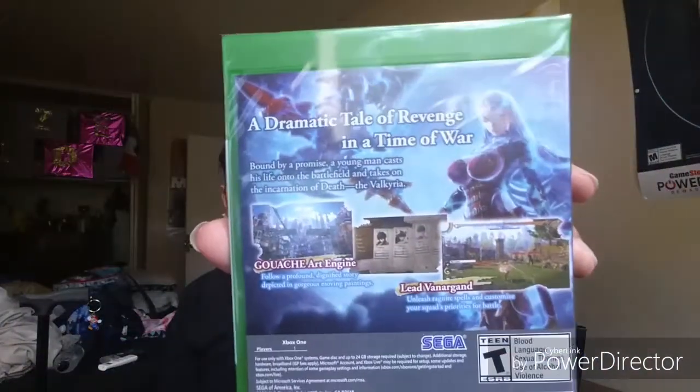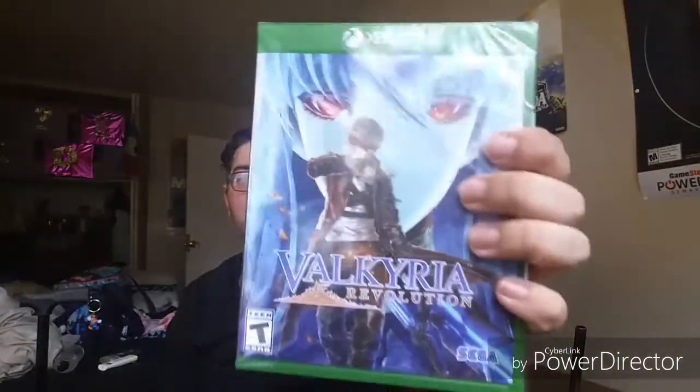Then finally there is the game itself — Valkyria Revolution. I really love the cover design on that, that's pretty sick looking. The back is kind of plain to be honest, I'm not really a big fan of the back, but the front is very beautiful looking. Alright, so we're going to open this up as well — batarang out. Ow, poke myself. Oh god, I kind of went all the way with that. Oh well, it's fine.